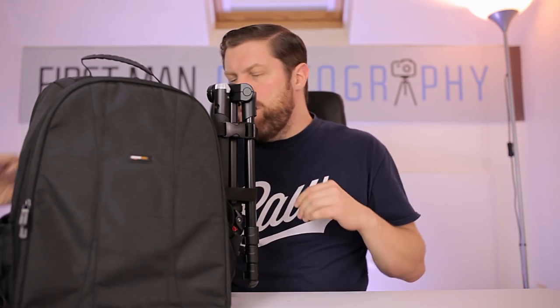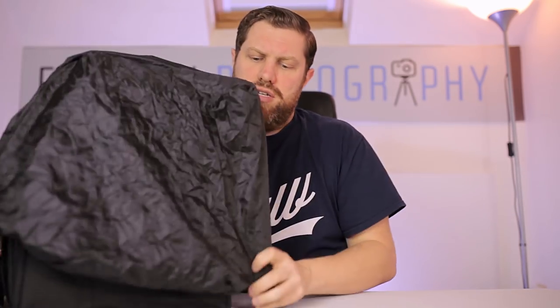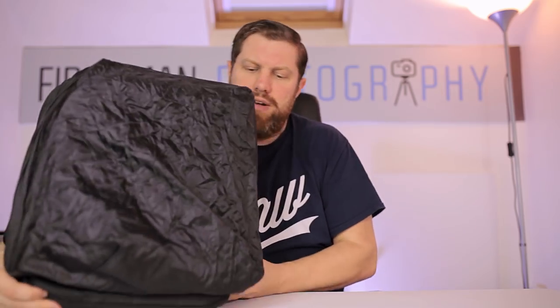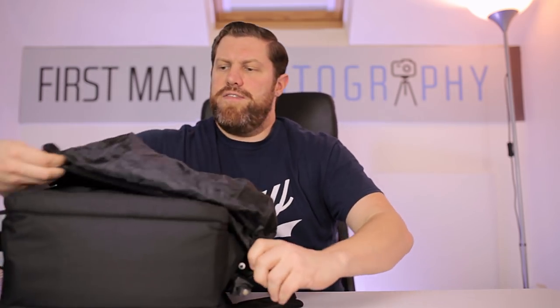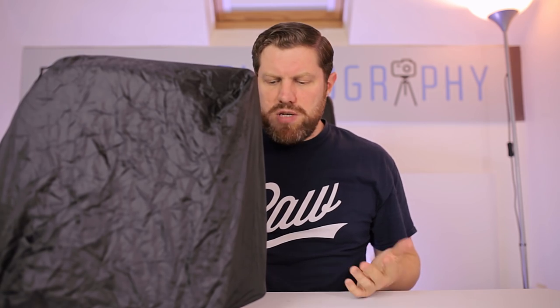Now is the bag waterproof? No it isn't. But Amazon does you a little favor and provides a nice little rain cover. So very simply, just pull that over the bag and it should go over the tripod as well. Let's lay it flat to pull it over, fit it on, and there we have it — one waterproof bag that costs less than £40. I mean, that's brilliant.